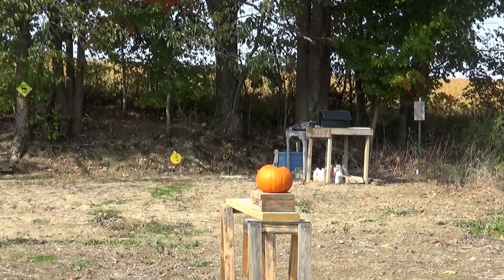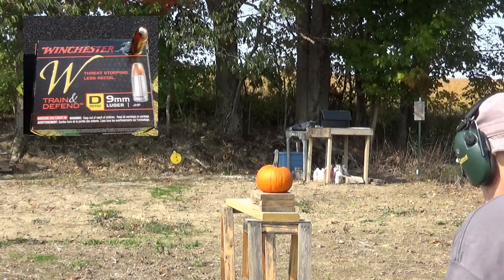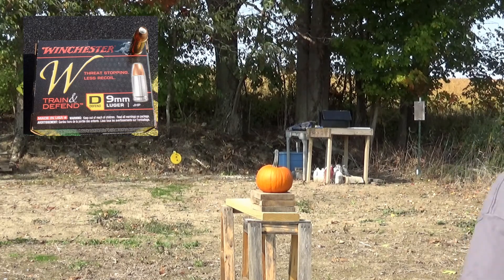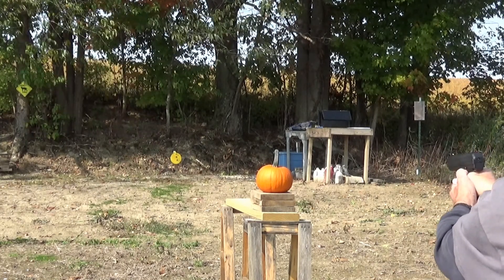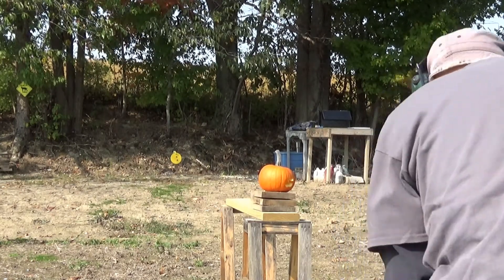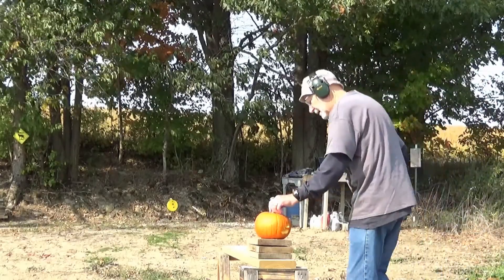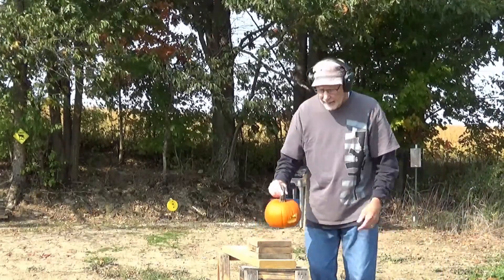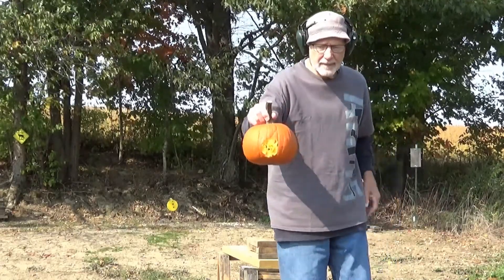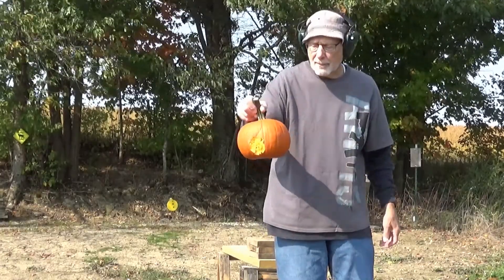Next, shooting the 9mm with Winchester jacketed hollow point ammunition. Now that made a little bit bigger hole, but it still essentially went right through the pumpkin.